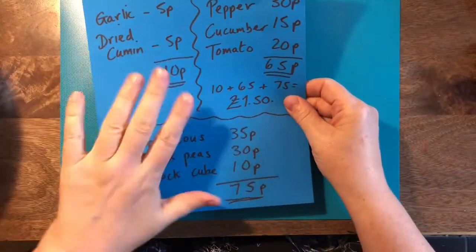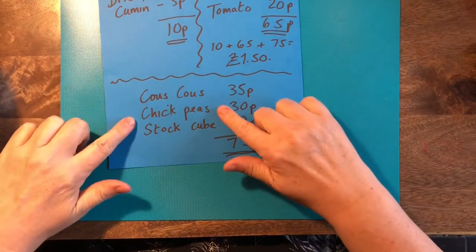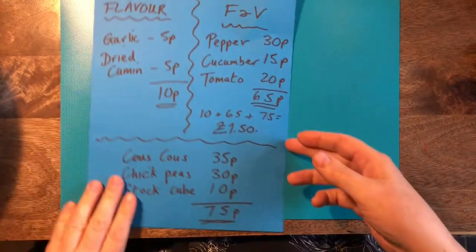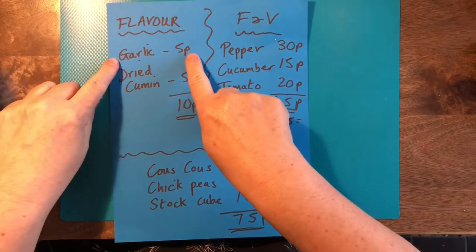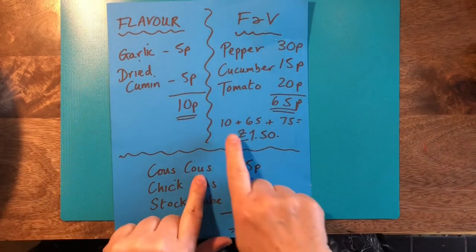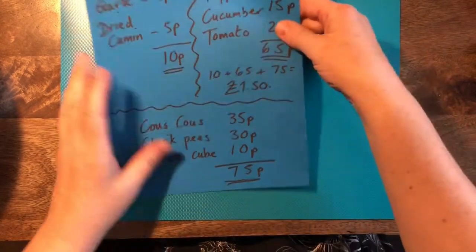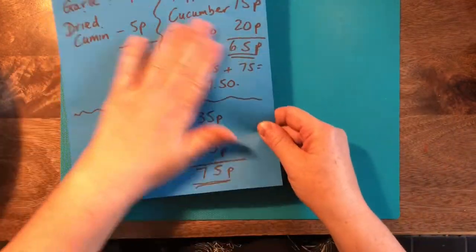We need to use our recipe that we worked out yesterday. You have the ingredients — the couscous, chickpea, stock cube. You'll also have hot water. Then you have your flavours; I've got garlic and cumin. Then your vegetables and fruits — I chose peppers, tomatoes and cucumber. And it all adds up to less than one pound and 50 pence for this meal.